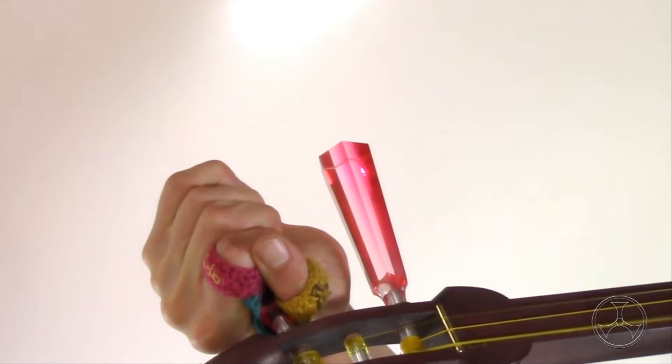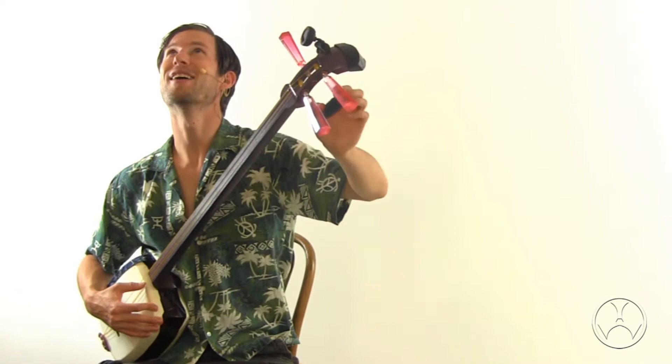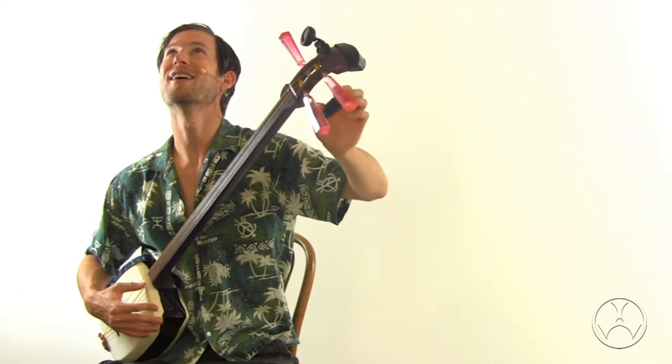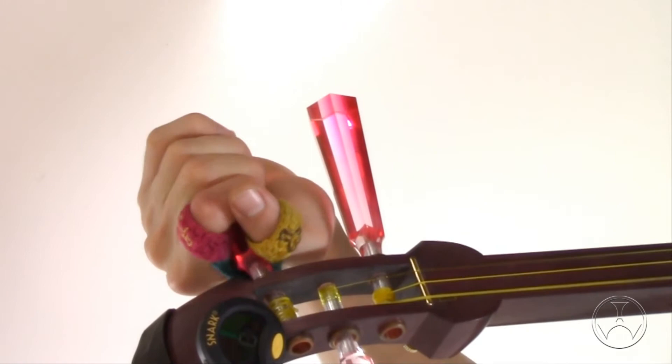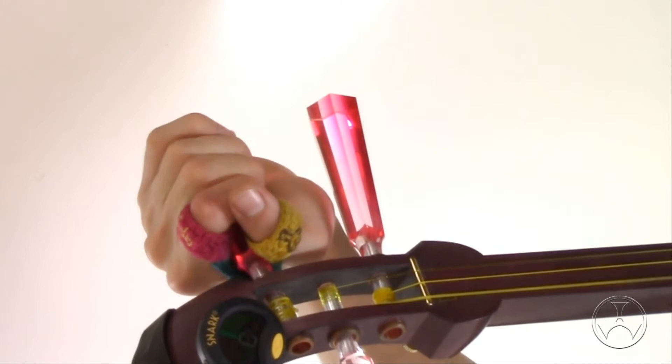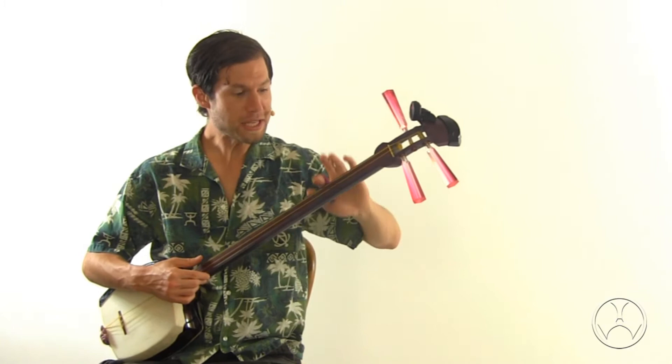So we want to pluck and twist alternately — pluck, twist, pluck, twist — and also look at the tuner as we listen. We are just below C. Once we see the letter C, we want the needle to go to the center. We gently twist the ichiniito — a little flat, a little sharp. Okay, that's good enough. Our ichiniito is set to the key of C. Now we have to tune the other two strings.